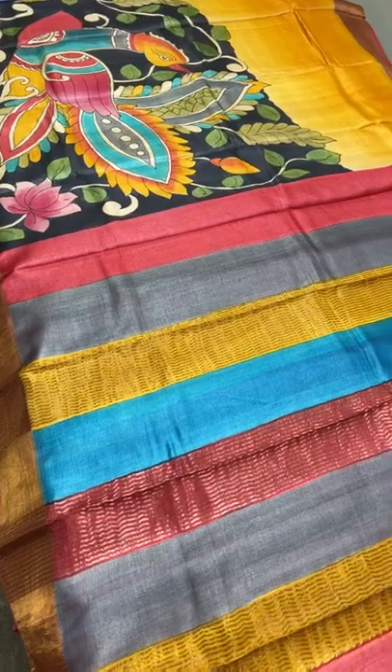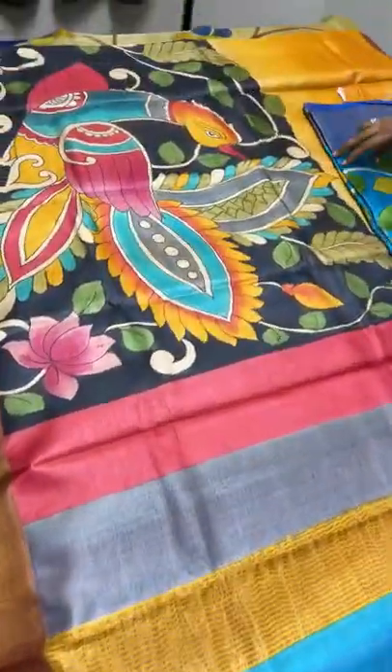A very elegant hand-painted kalamkari concept on tasa, priced at 5450.